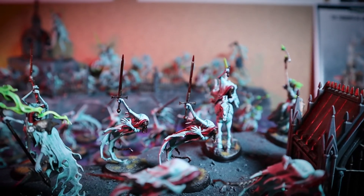For this Kitbash Corner, I'm going to be making something that I've had the idea to do for ages, actually. It's a big monster thing, Mimiblob, for my Night Haunt.